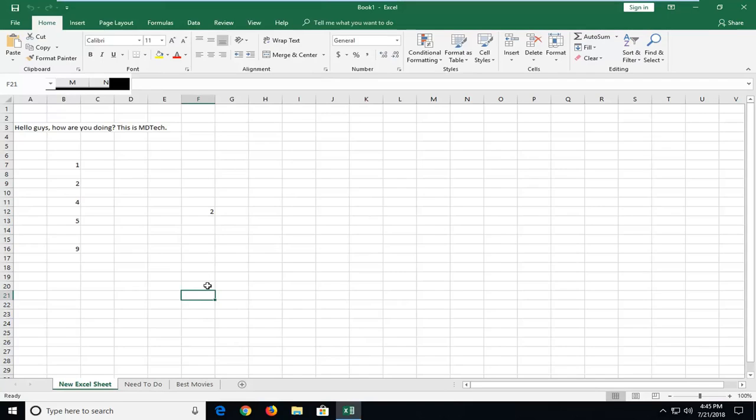Hello everyone, how are you doing? This is MD Tech here with another quick tutorial. In today's tutorial I'm going to show you guys how to copy your Excel worksheet to another sheet. This should hopefully be a pretty straightforward tutorial and without further ado let's jump right into it.